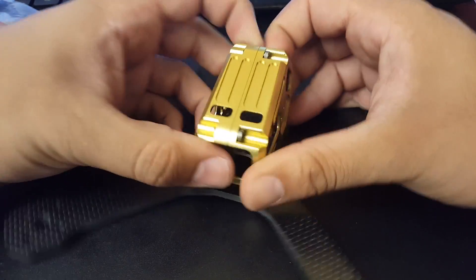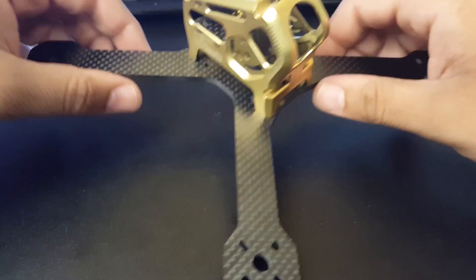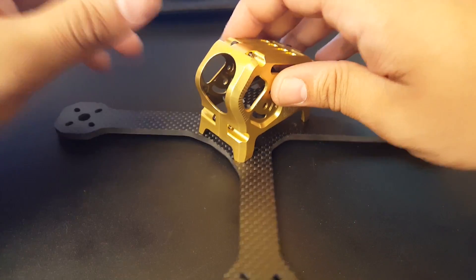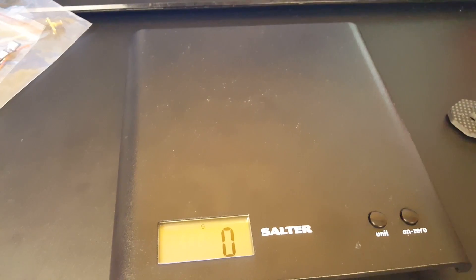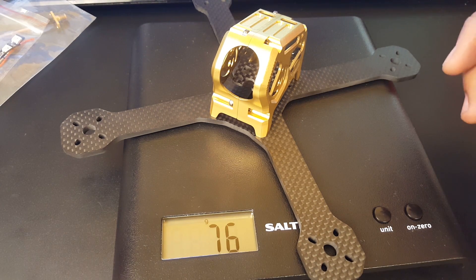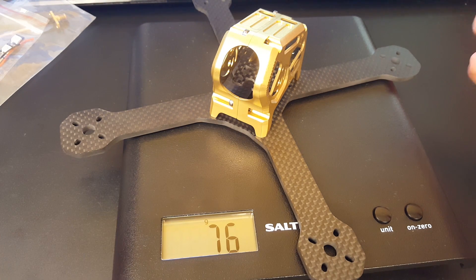Overall it seems very well protected and the Transtech carbon is just insane quality. Let's check the weight. At 76 grams, I was honestly not expecting that at all. I believe it's durable — it seems durable — and 76 grams is crazy. It doesn't even feel like it fits a five inch prop given how light it is.